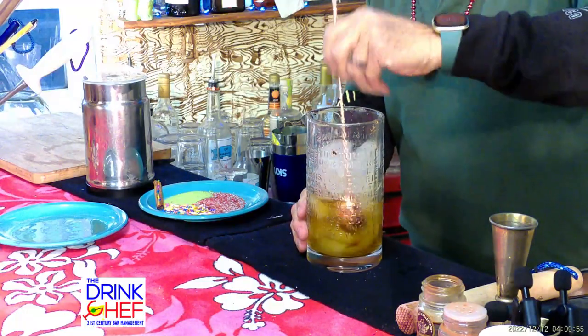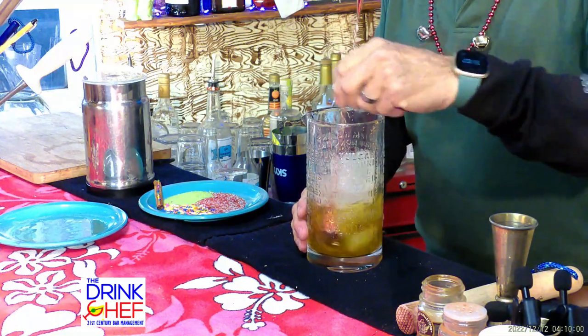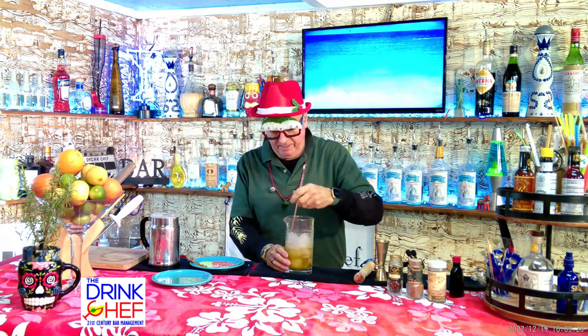Before I stir, I'm going to froth my eggnog. We'll turn that on. Now we're going to stir the drink — you want to stir this until it's icy cold. Frappé is the French word loosely for 'iced' — we're going to ice this brandy.